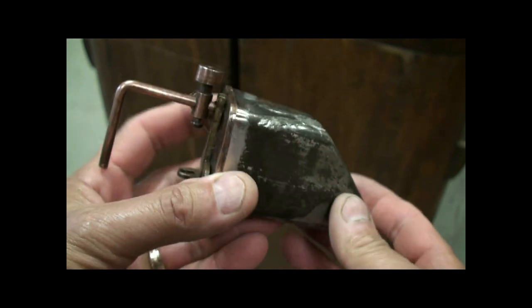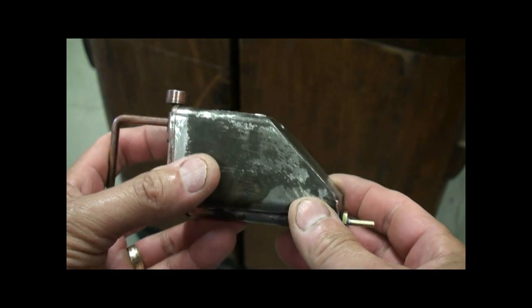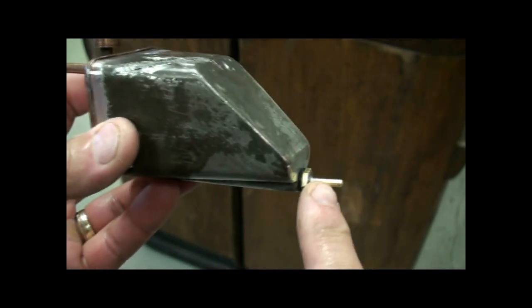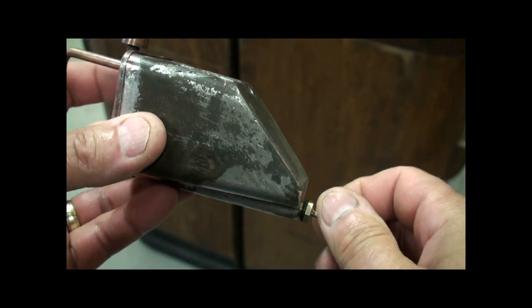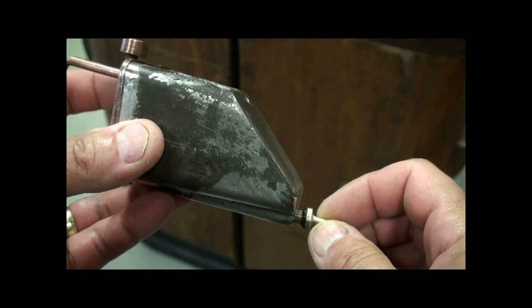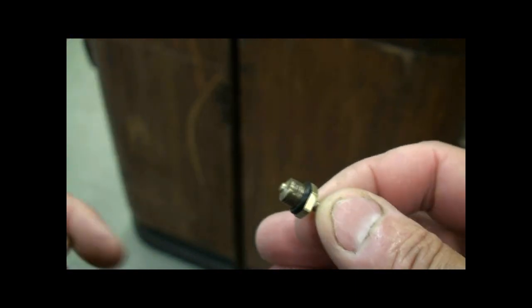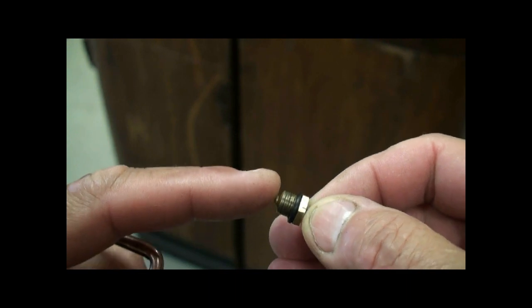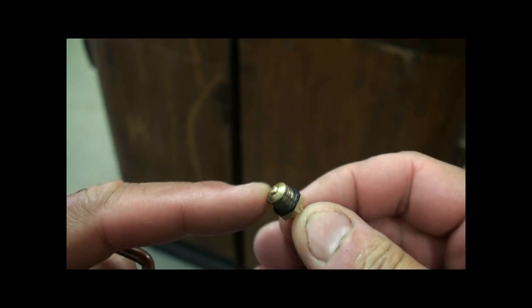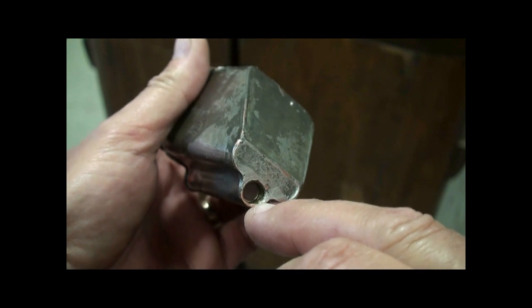Looking at the perfume reservoir and pump system by itself — the nozzle from which the perfume is sprayed has an o-ring so that it holds perfume from dripping out. There's also a bump here, or a nipple, sticking out, and that is going to be used to seal against a rubber insert that's at the end of the pump.